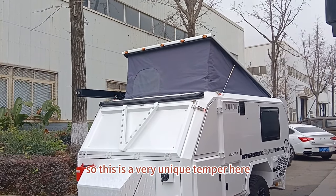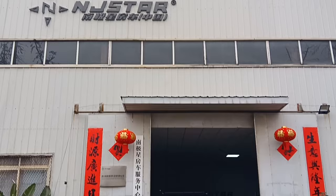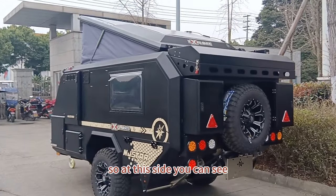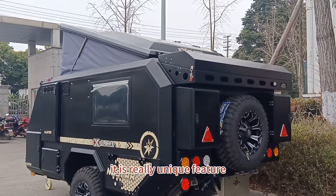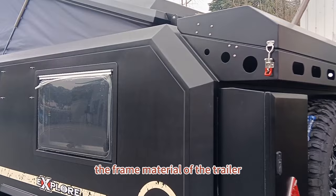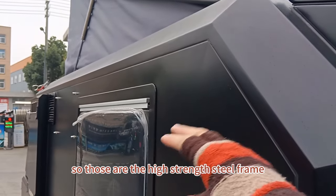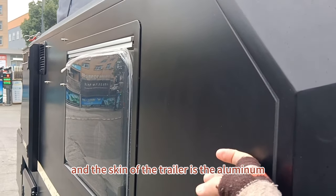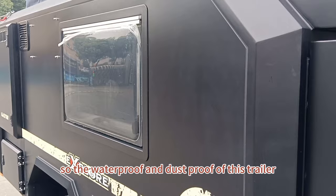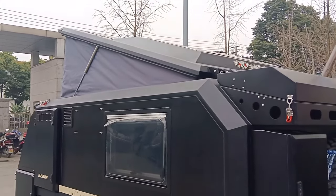This is a very unique camper. Now let's take a look at the matte black trailer. At this side you can see its really unique features. The frame material of the trailer is high-strength steel, and the skin is aluminum. The gaps are sealed with vinyl gum, so the waterproofing and dust-proofing of this trailer is superb.